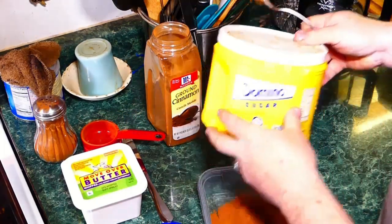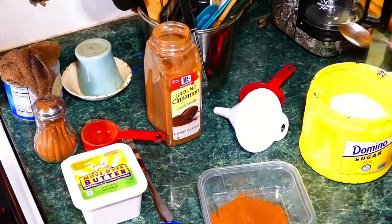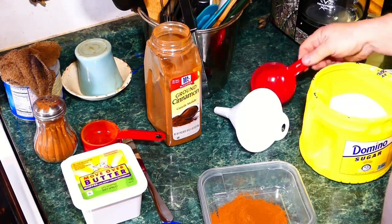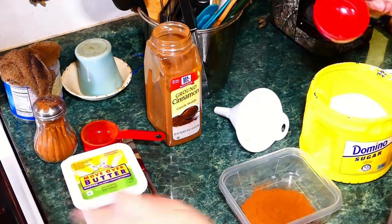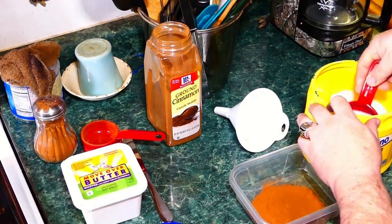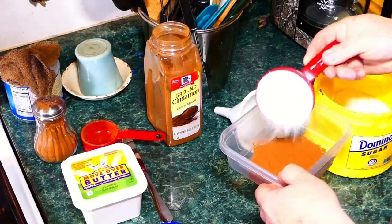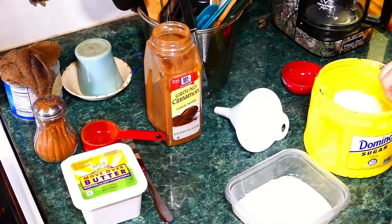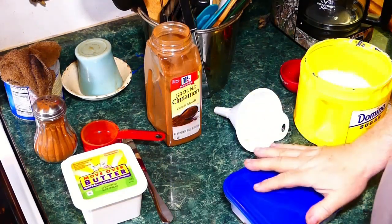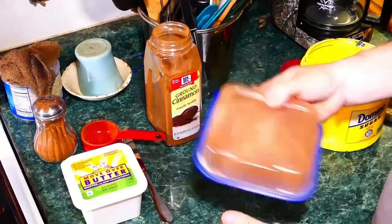Next is your sugar. When we used to make this, you didn't do a mixture — you just put sugar, butter, and cinnamon on it separately. But what we're doing now is starting off with ground cinnamon, about a quarter cup, and then adding a half a cup of sugar. Simple, easy peasy. Put your lid back on it.